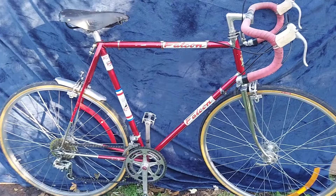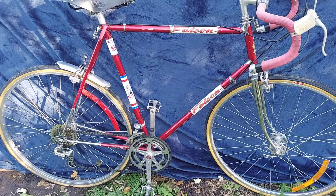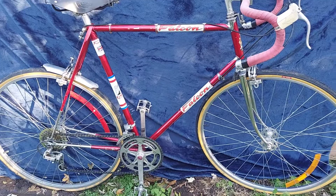This is my 1975 Falcon road bike made in England. It's the Ernie Clements edition. He was kind of a famous bike rider back in the day.